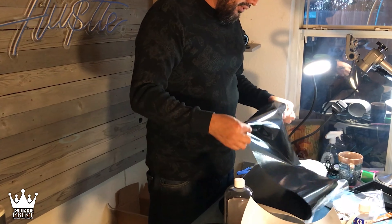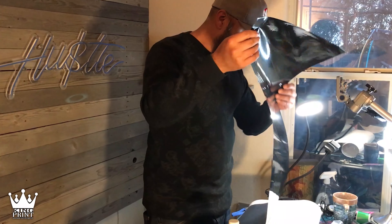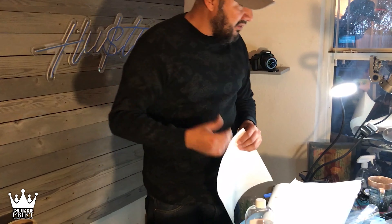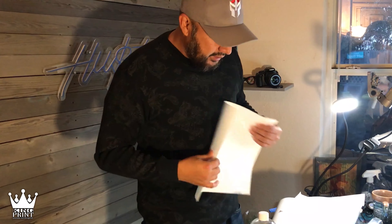This is probably the black they were supposed to send me, but this is regular heat transfer — not what I paid for, so we'll get back to that. They sent me the wrong stuff and I got it on camera, so US Cutter, send me the right stuff. We'll get into that in a minute.